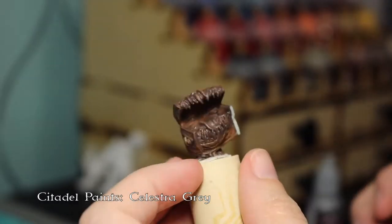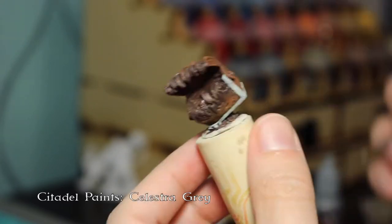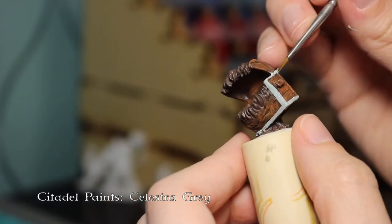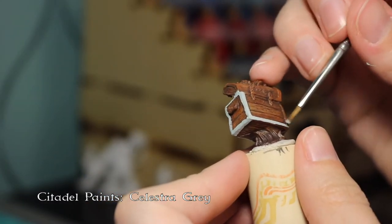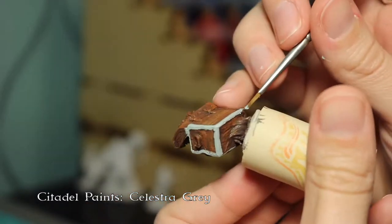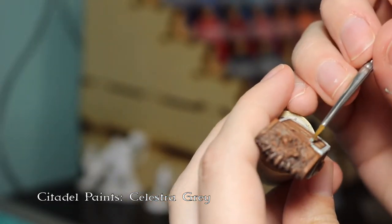Now I'm going back through and painting all the parts that are metal — the metal kind of bracing sides on the chest — and I'm just painting it with a light gray so that the metallic paint has a little bit better of a base, and that helps it stand out from the brown wood grain.